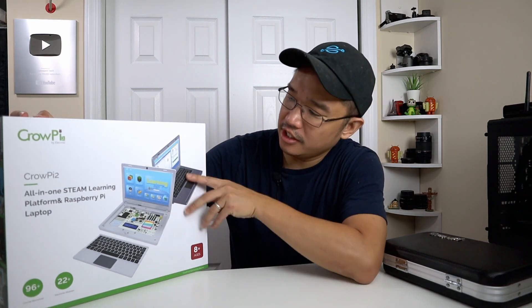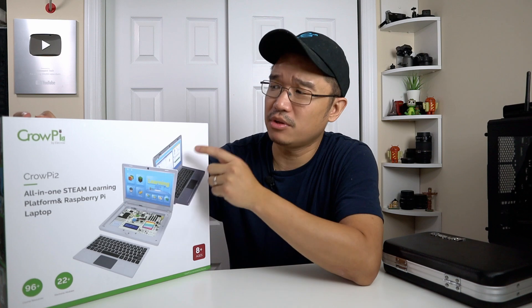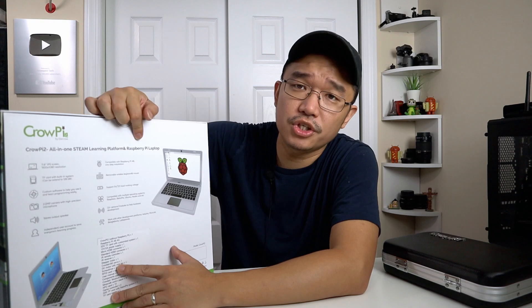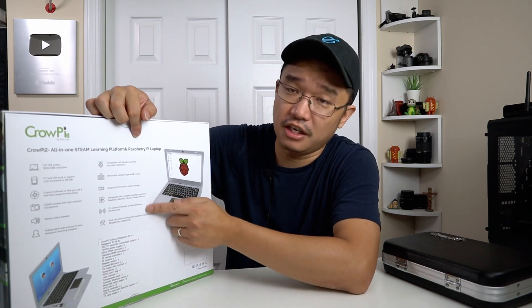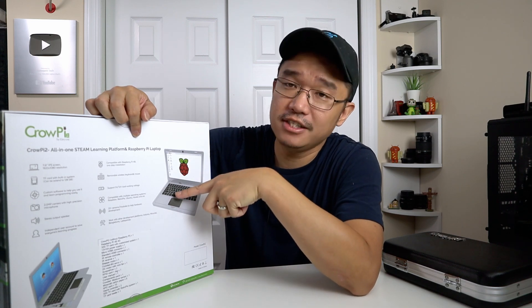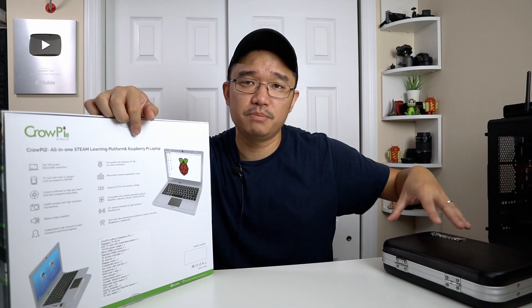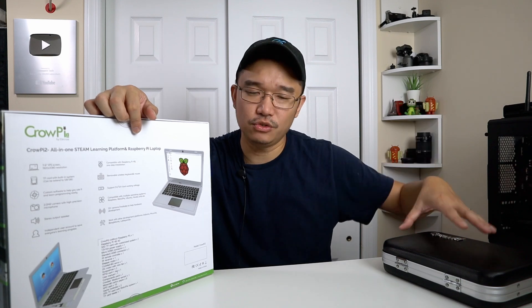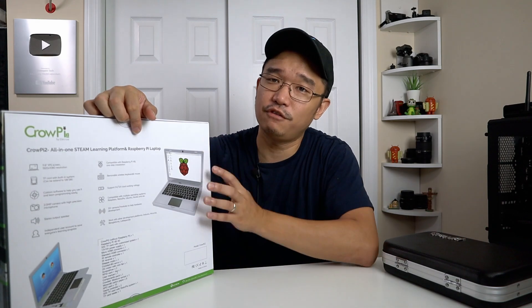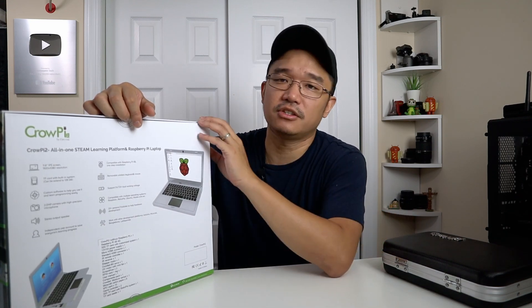On the front of the box you can see there are different color schemes — a darker version or the light version; I believe this might be the silver version. Turning over to the back, it explains what you're getting: about 22 modules and a bunch of other stuff. I like the fact that the keyboard is now built into the system, compared to before when it was just a wireless USB. Before, you had to place it on a desk — this one you can fully use it like a laptop, or take it apart and use it as something else.